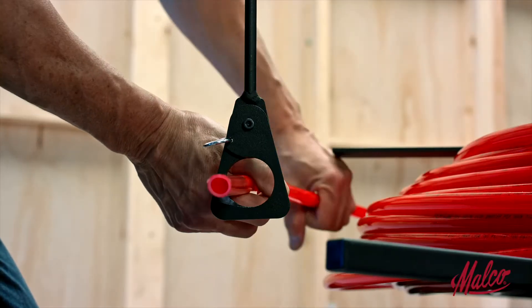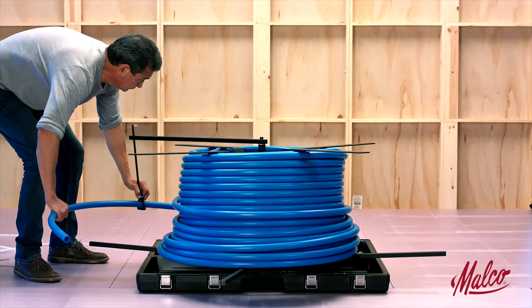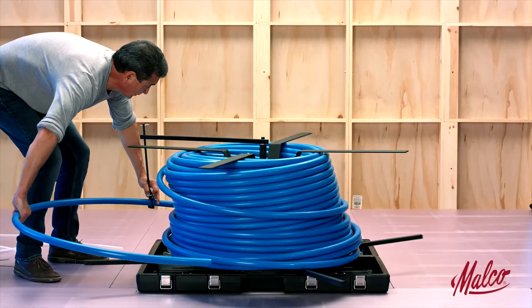The rotating arm's dispensing loop opens so you can freely place or remove the end of the coil. Factory adjusted tensioning prevents backlash in the tubing from spreading off of the turntable.